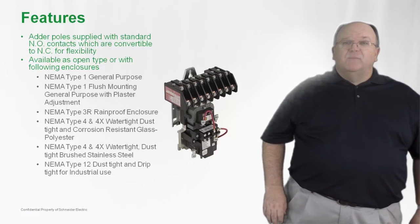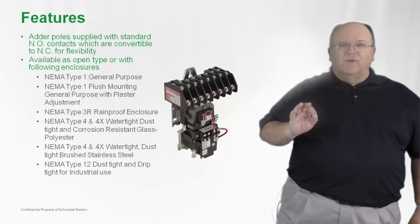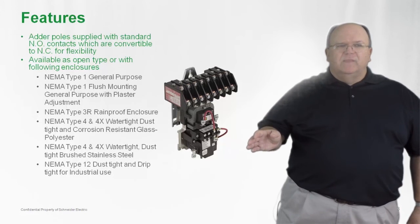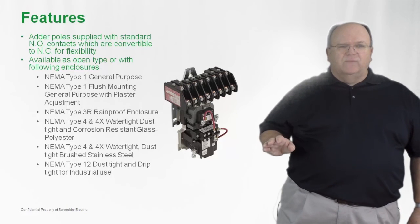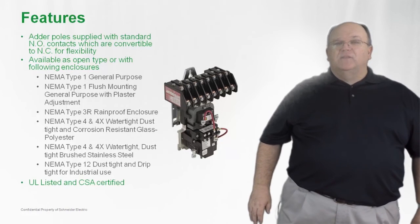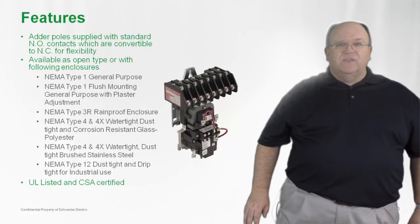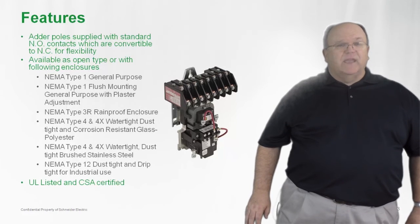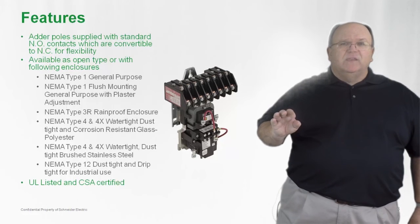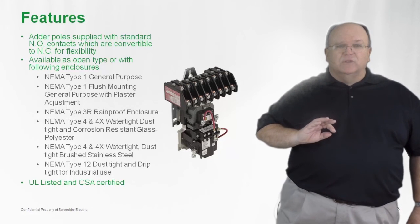We also have it available for use in the industrial environment, such as a NEMA 12 factory environment that is dust tight and oil tight for applications in industrial facilities. The product is also UL and CSA listed for lighting applications, which can be extreme in comparison to other electrical lighting loads.